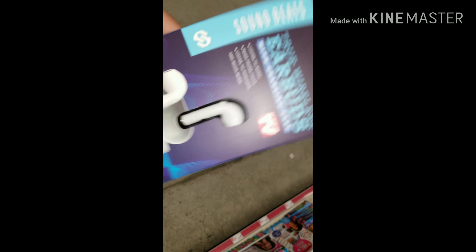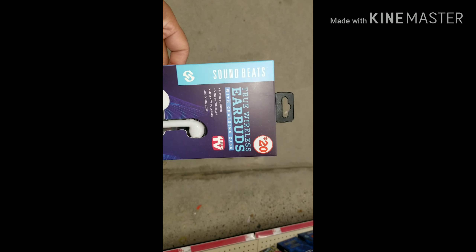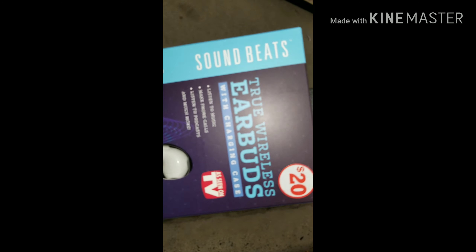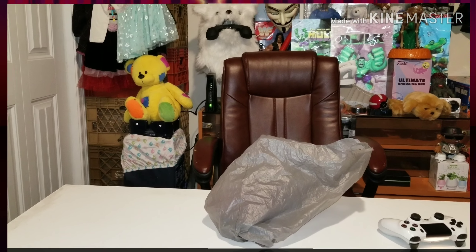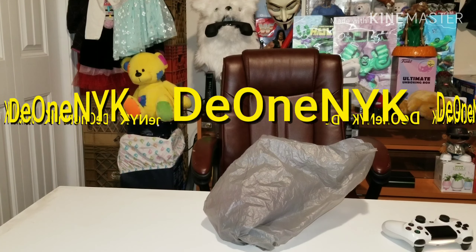Sound test. So stick with me — next video we're going to do testing on the Sound Beats true wireless earbuds. What's up people, it's your boy D1NeoKing back at you with another video.